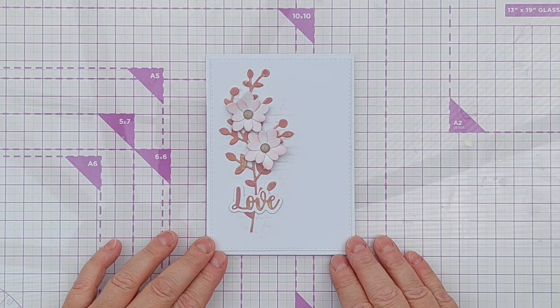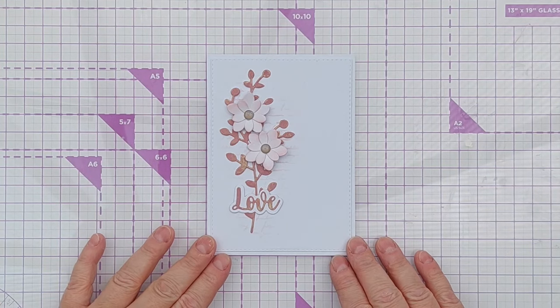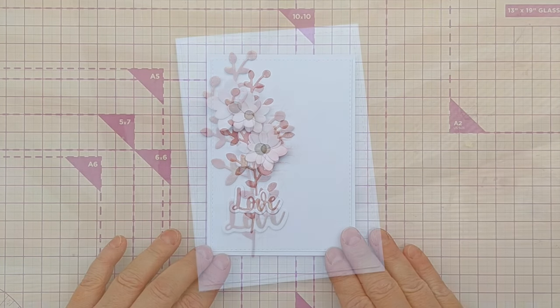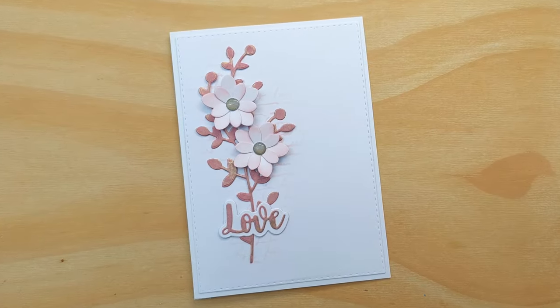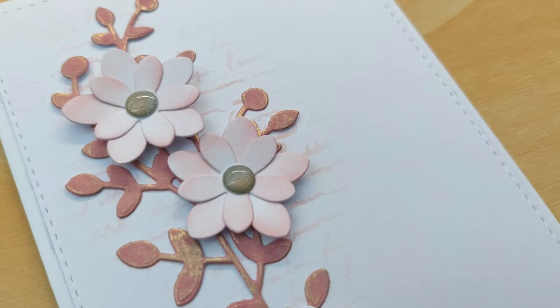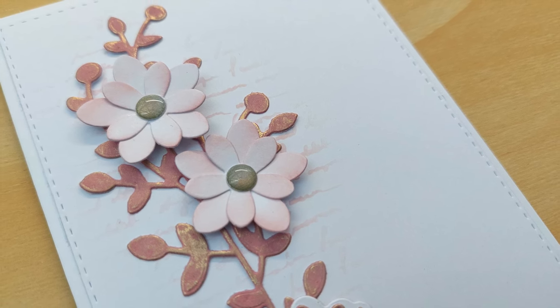There you go — a wedding or just a simple love card. Do let me know if you would like to see more wedding cards from me, because I'm more than happy to go through my stash and see what I can adapt to a wedding theme. If you've enjoyed this video please do leave a thumbs up and let me know in the comments, and if you want to see more from me subscribe and ring the notification bell. I'll see you back here very soon — bye for now!